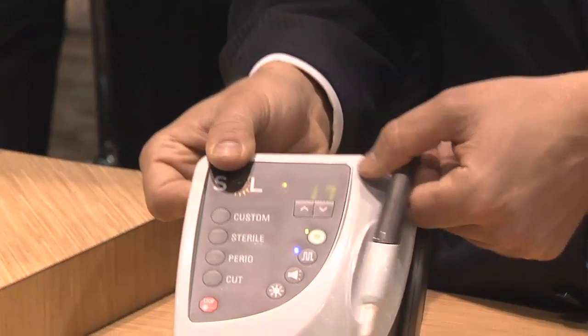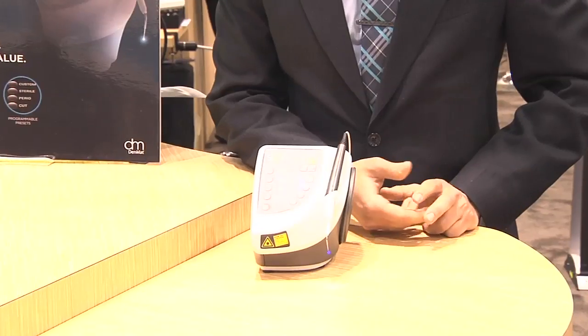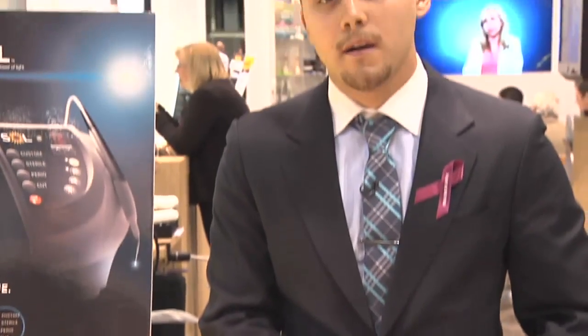It also has a convenient magnetic locking feature that keeps the handpiece neatly in place. This is very important when a clinician is working in multiple operatories, because it allows them the convenience and speed to see multiple patients.